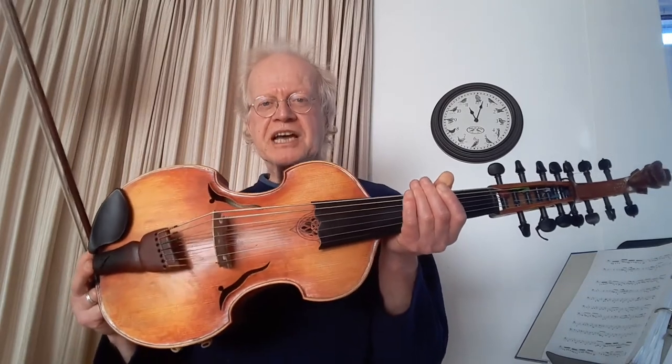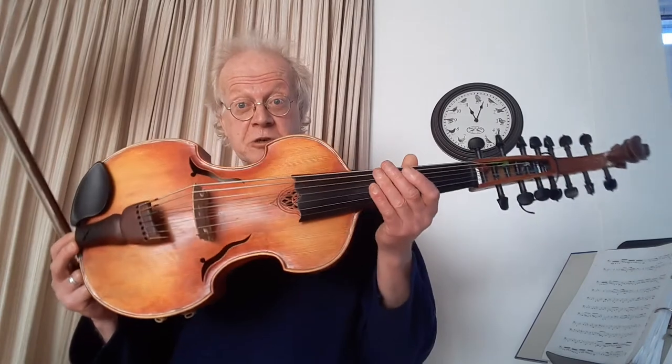I used this instrument, the viola de More, especially in my old ensemble Speelhuis. Speelhuis was specialized in old Dutch music from the baroque era, which is the period where this instrument was introduced into Europe.